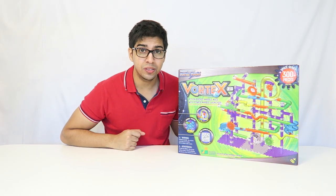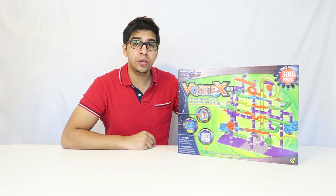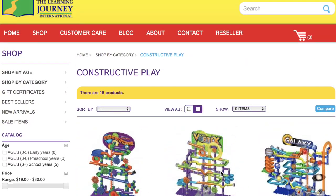Hey guys, welcome to a new episode of Comflicks. Today we'll be looking at the new Technogear Marble Maze Vortex 2.0. This is actually created by a company called Learning Journey International, which creates a lot of different products such as this and other cool-looking marble mazes as well. So be sure to check out their website.